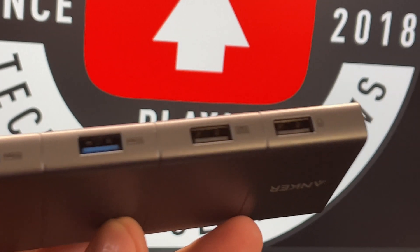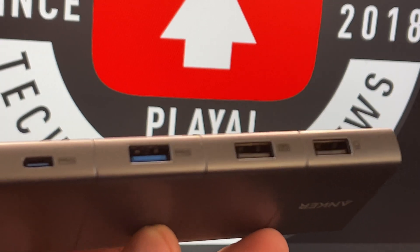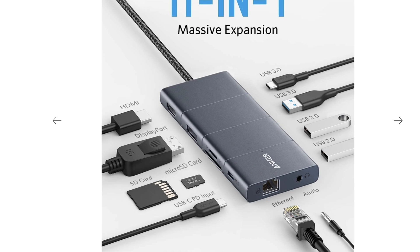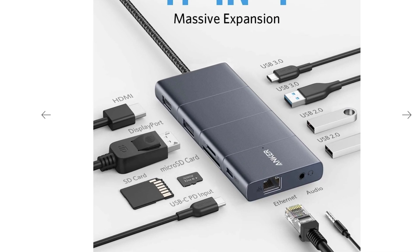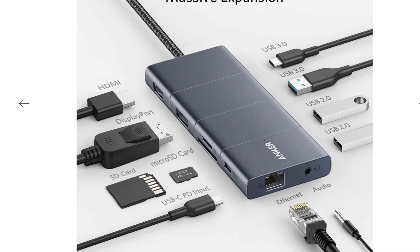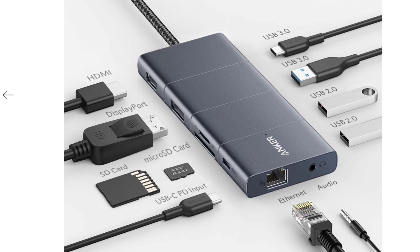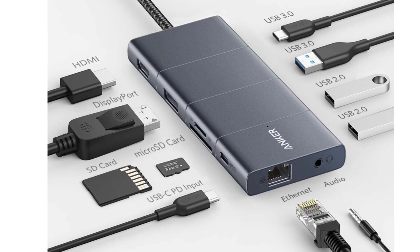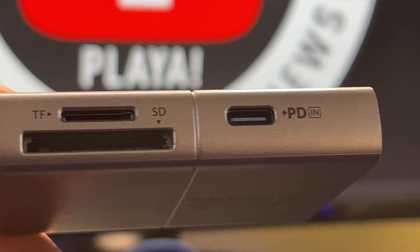The Power Expand 11-in-1 USB-C Pro Hub has all types of ports and has you covered. We have two USB ports, a USB 3.0, a USB-C — which I'll talk about in a little bit, there's a little surprise in there — an ethernet port for gigabit ethernet, a 3.5mm jack, SD card support, micro SD card support, HDMI support, DisplayPort support, and another USB-C connection.